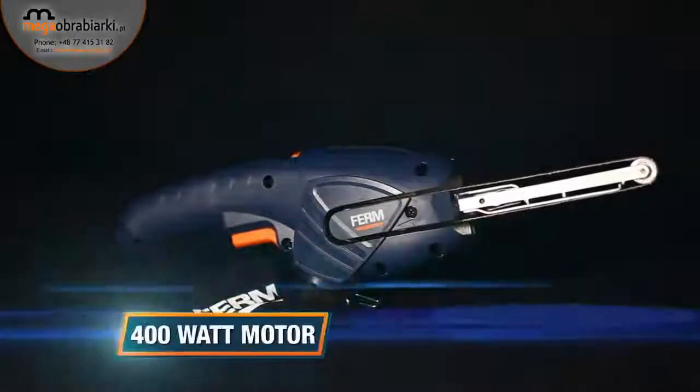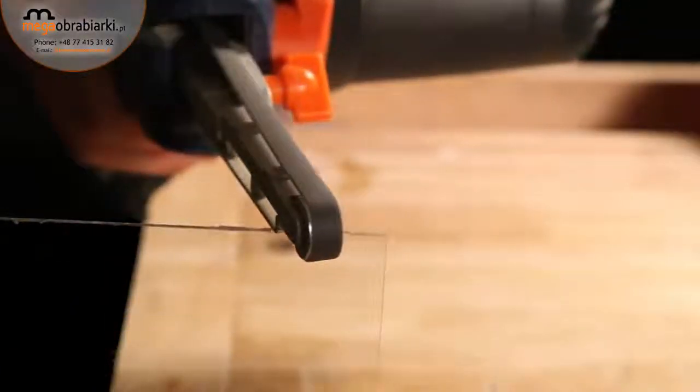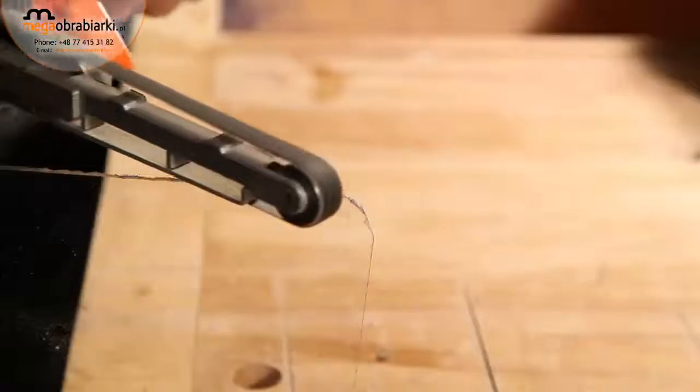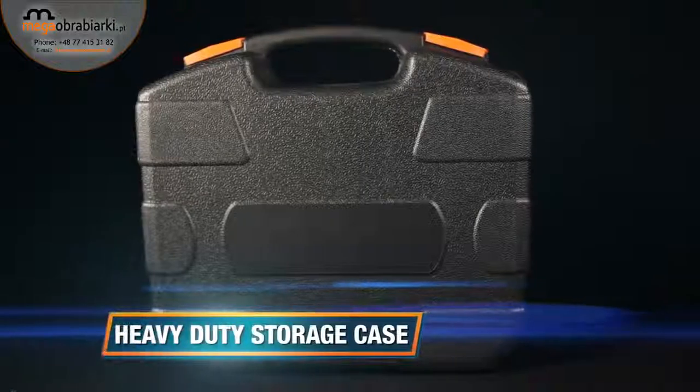It also features an extra long power cable. The 400 watt motor with up to 1600 rotations per minute ensures enough power for perfect precision sanding — ideal for the sanding of wood, tiles, metal, ceramic, or plastic. It comes with a heavy-duty storage case for easy transport and safe storage.